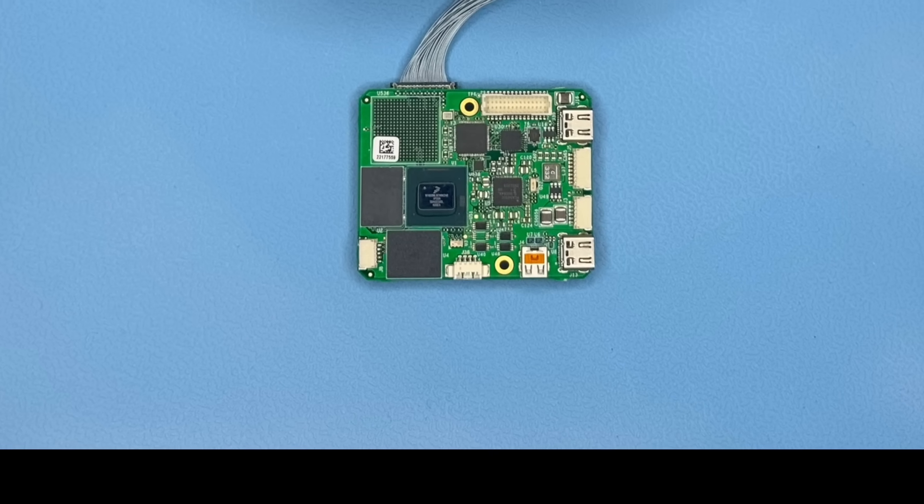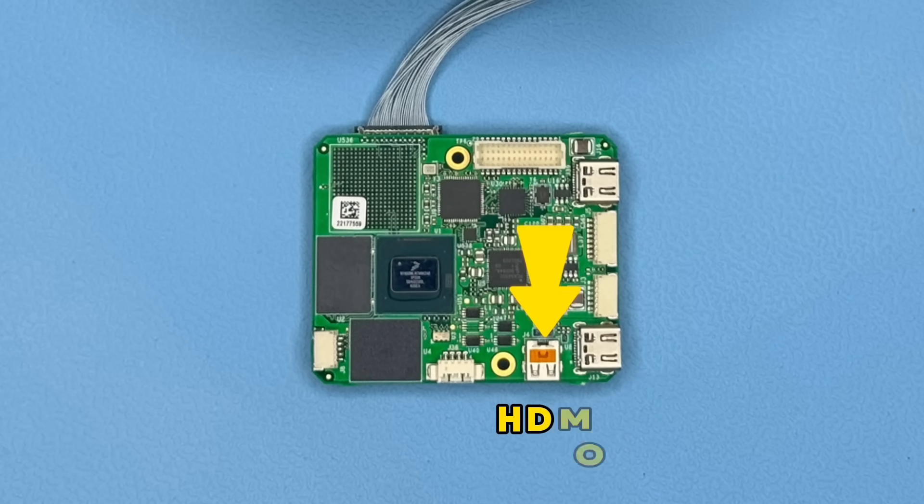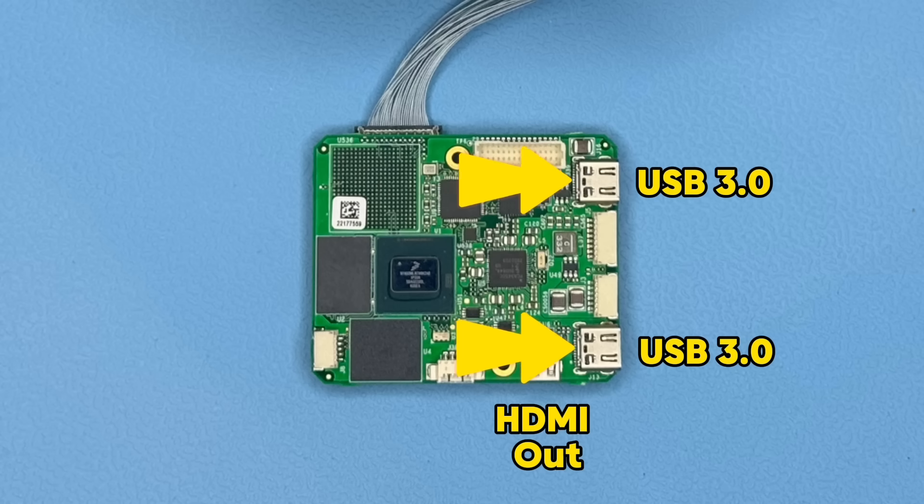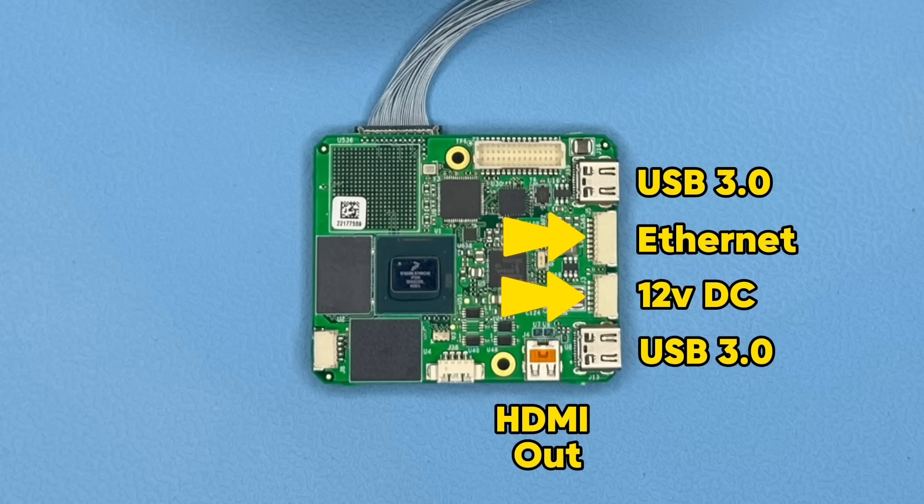Zooming in a little bit, we can see a connector for HDMI output for local display. We have two USB 3.0 inputs — these are for webcams, for example. Then here we have 12 volts DC input, which also powers the Sony ZoomBlock, and an Ethernet 10/100/1 gigabit Ethernet port.